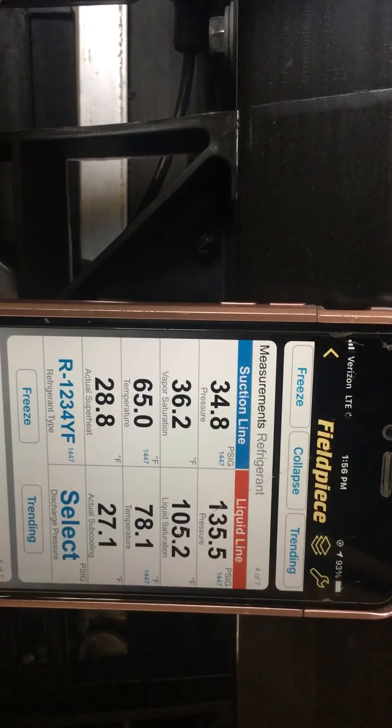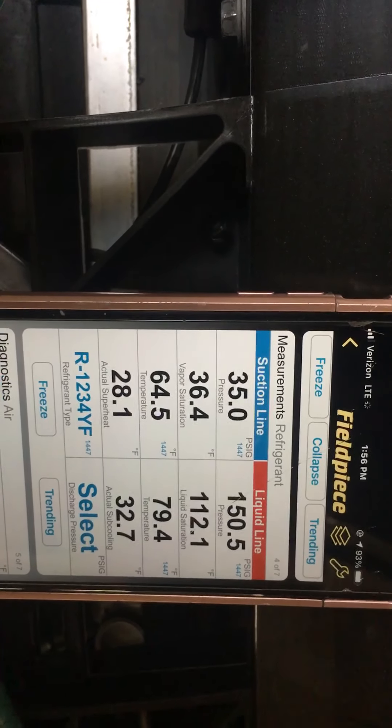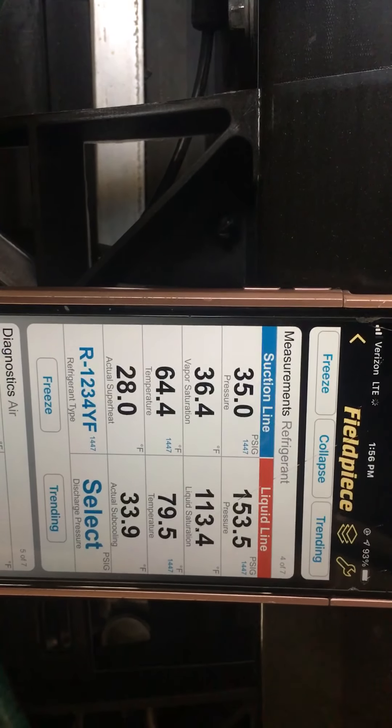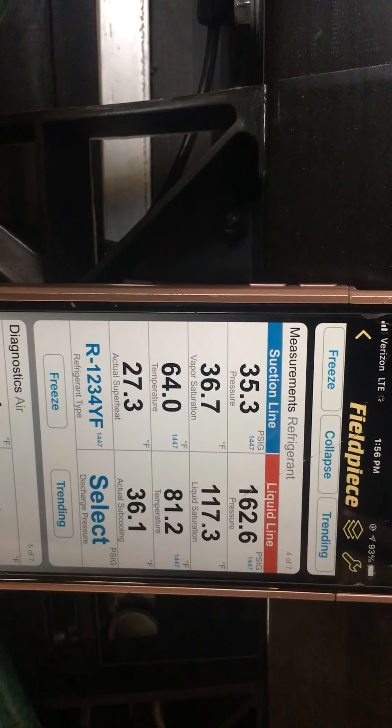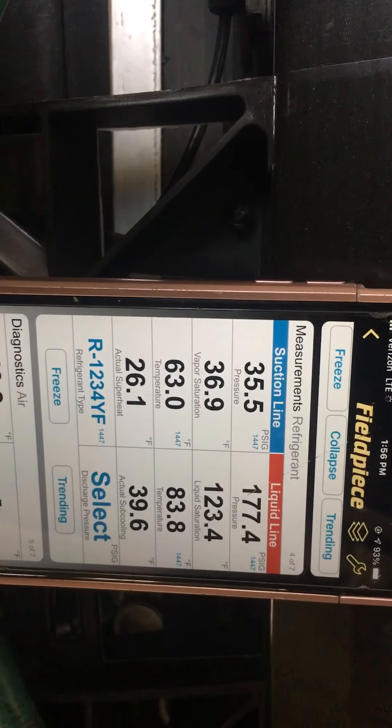Now it's allowing the pressure to go up, and the variable displacement compressor will take over and adjust things too. This is a wild swing — constant, non-stop, up and down, up and down.